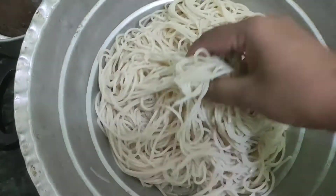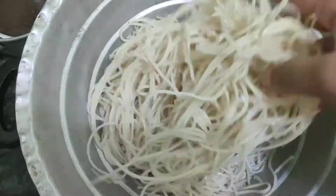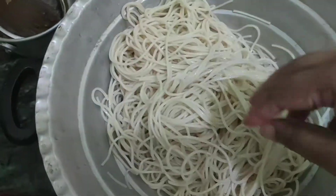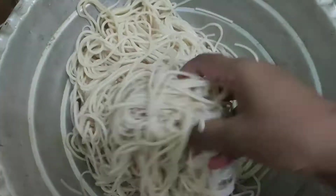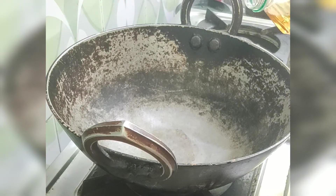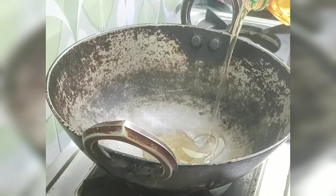After draining the water, wash the noodles with running water so that the cooking process stops. After that, add a few drops of oil and properly spread it throughout the noodles. Do not skip this step, otherwise your noodles will turn out sticky.